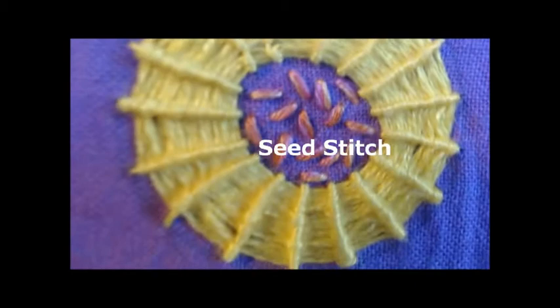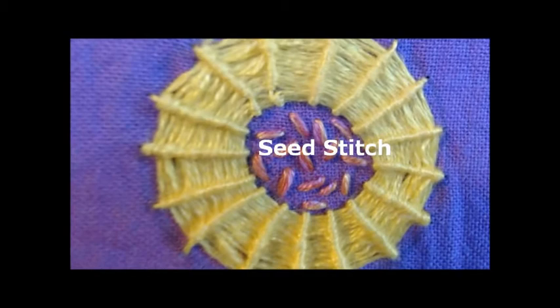If you like, I can show you some of these stitches. Just leave me a comment below.